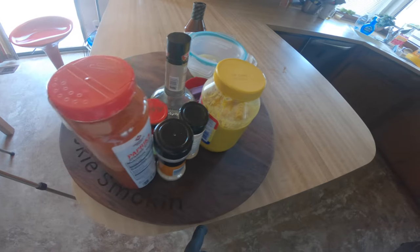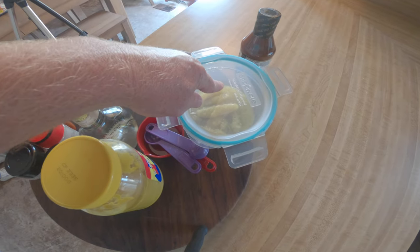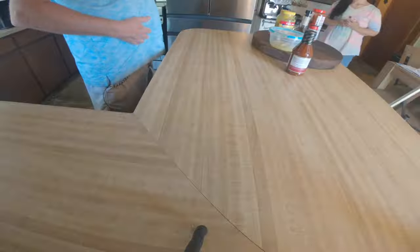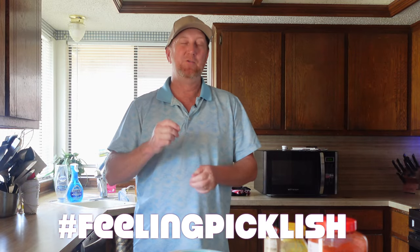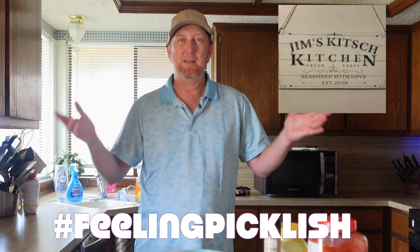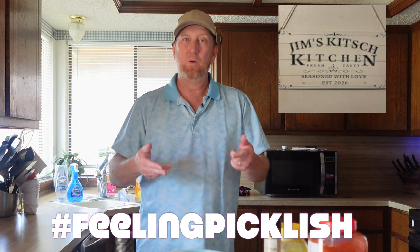Coming up next is the sauce, which we're going to make using the filling we took out of the pickles — no waste. Dolores is going to make that as well. This video is part of a collaboration — hashtag filling pickley — with Jim Kitchen's channel. Jim is doing a collaboration with a bunch of creators making something with a pickle. Check his channel out for the playlist.